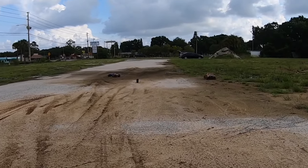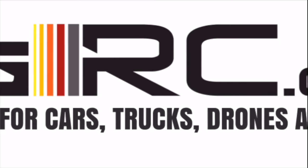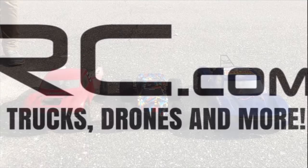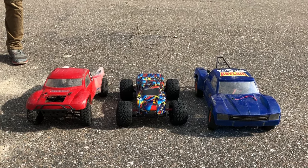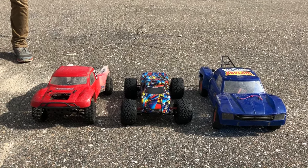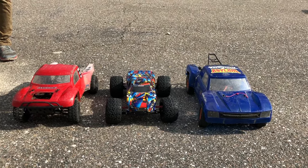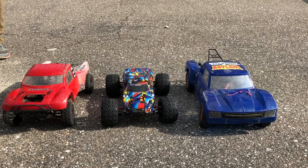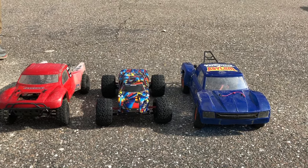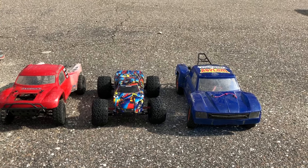Oh, I just blew my tire — blew the foam out of it! What's going on guys, Joe with OMG RC here. We got a few friends running some Traxxas vehicles. The first one on my left is a Slash, two-wheel drive, running a 3800 KV motor with a Castle system on a 2S lipo. Mine in the center is the Rustler, two-wheel drive, running a 2000 KV Leopard motor with a 3S lipo.